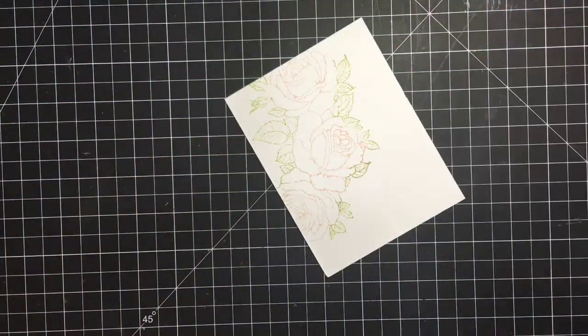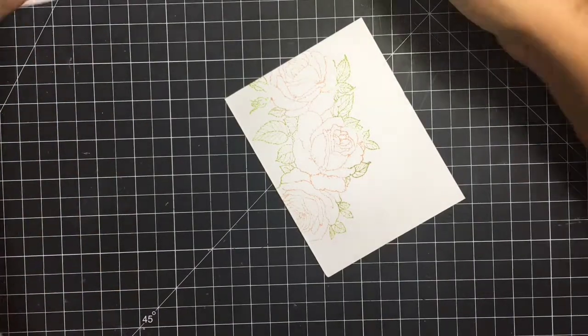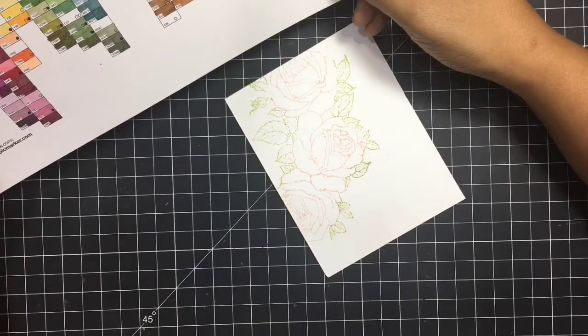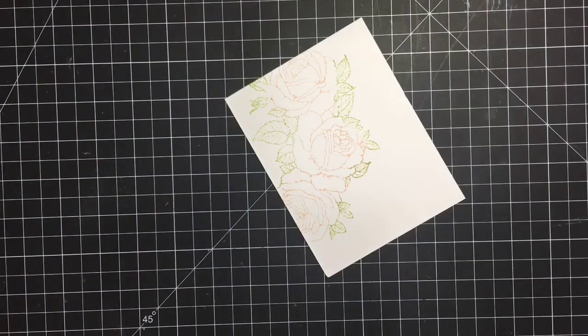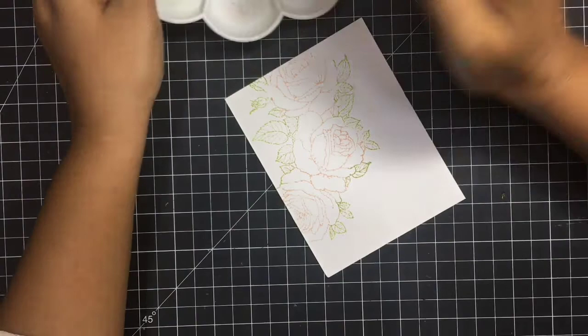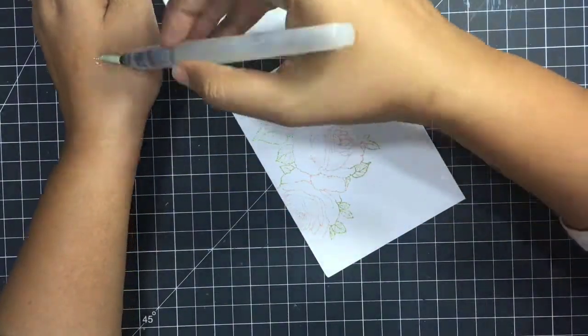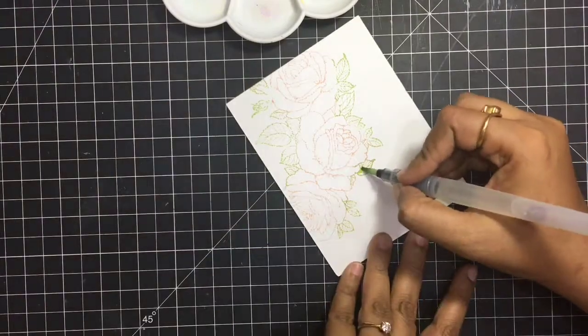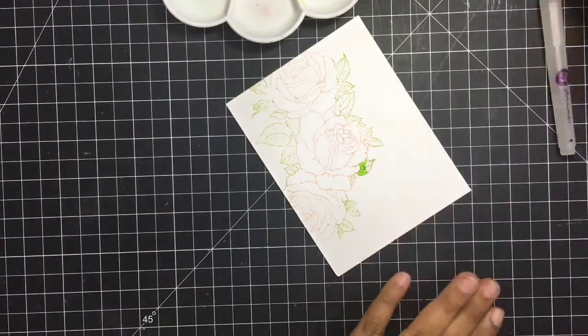Since I'm a huge fan of no-line coloring and I love Dr. Ph. Martin's colors, I had initially planned to use my Copic markers but then I decided to go for the watercolors. You only need the tiniest amount of these highly pigmented watercolors — just basically touching the color gives you a very strong, highly pigmented result.